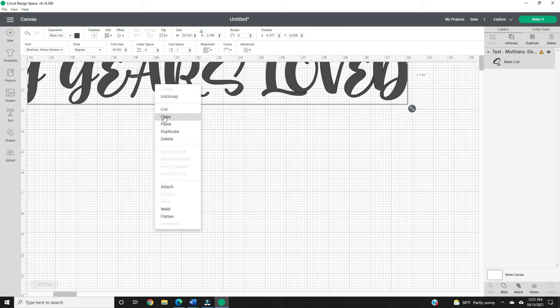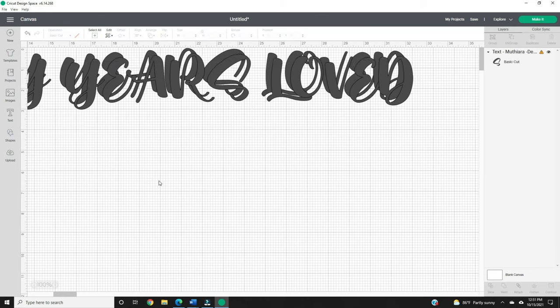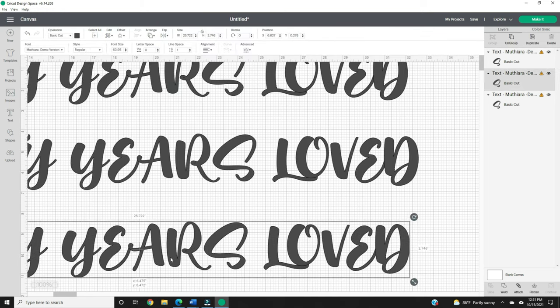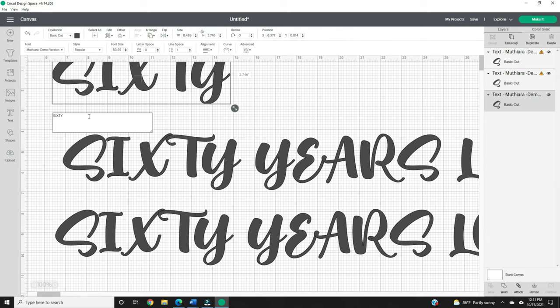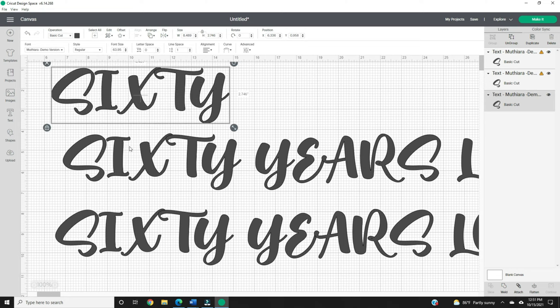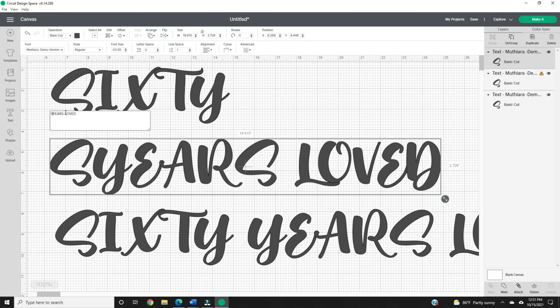Copy the text two more times. We're doing this so that the font of each word is exactly the same. In the first row, delete everything except the word '60'. In the second row, delete everything except the word 'years'. And in the third row, delete everything except the word 'loved'.